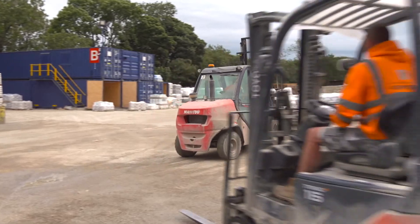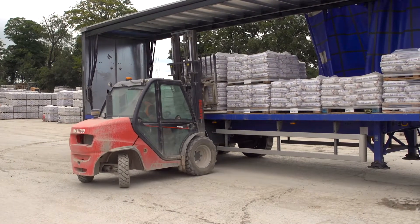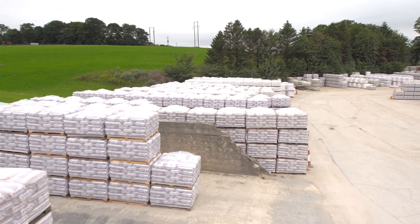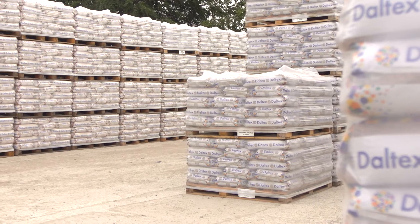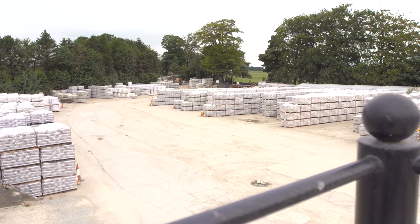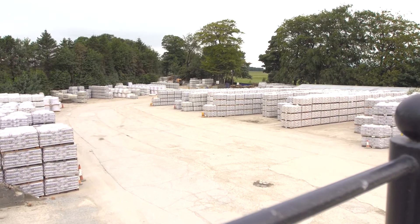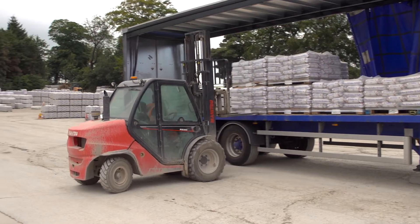Bespoke orders are also available with part and mixed pallets assembled on our automated system ready for distribution. It is critical that the stock you require is available, and at Derbyshire Specialist Aggregates we are committed to 100% stock availability. We produce production runs of our most popular products in 300-tonne runs, ensuring quality and consistency, and we carry finished stock levels ready for dispatch of 4,000 tonnes.